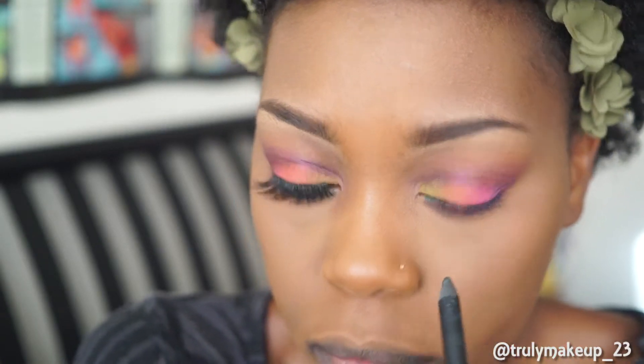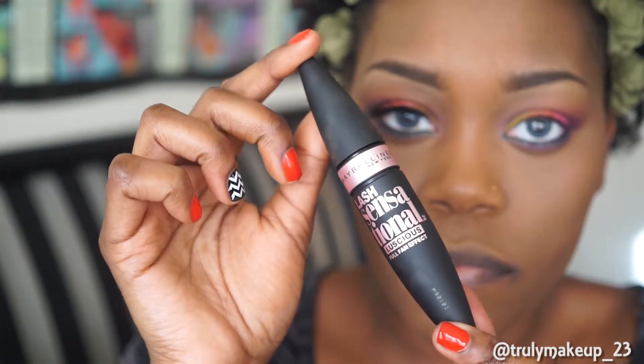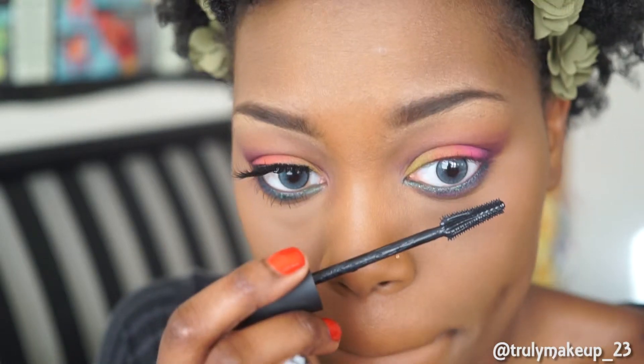I'm now lining my lower lash line with the Zoeva Good Karma Eyeliner for an added pop of color. Then I'm taking the new Lash Sensational Mascara by Maybelline and I'm using it as my lower lash mascara. And guys, I have been loving this mascara.